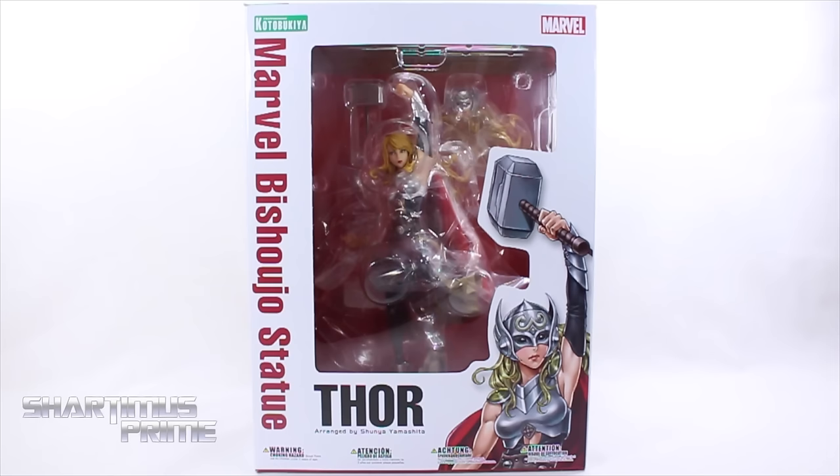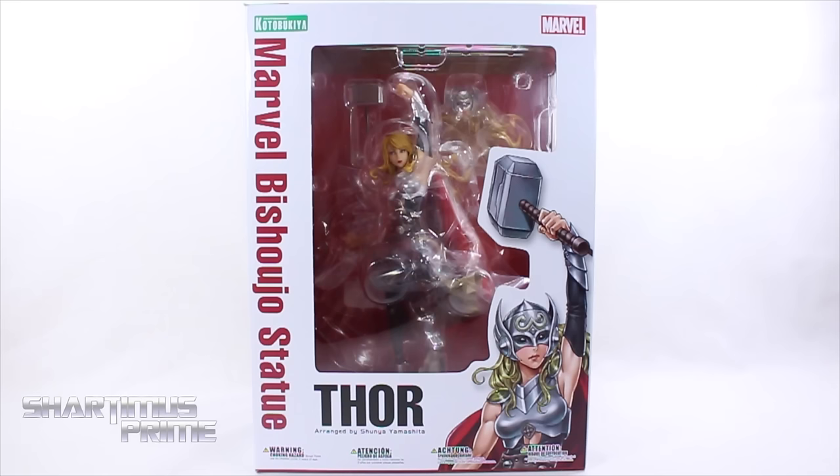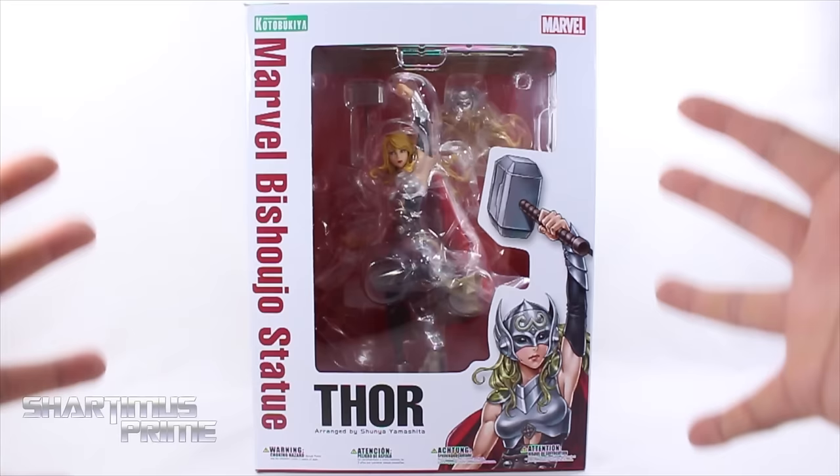What's up you guys, Shardimus Prime here doing another Kotobukiya statue review on the Marvel Bishoujo Thor statue. If you're trying to pick this up, you can order it at BigBadToyStore.com — click the link in the description below. Thank you so much to Kotobukiya for making this review possible; if you want to see the latest from them, be sure to check the link in the description below.